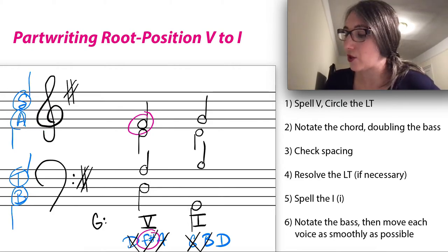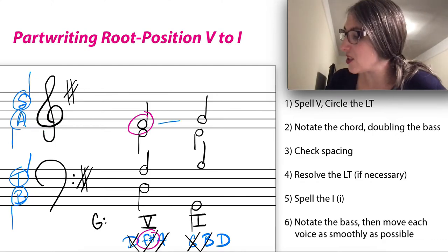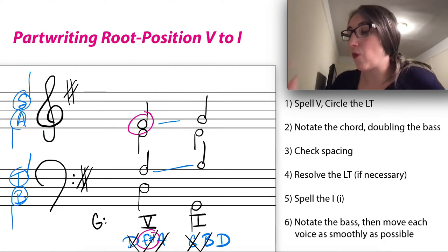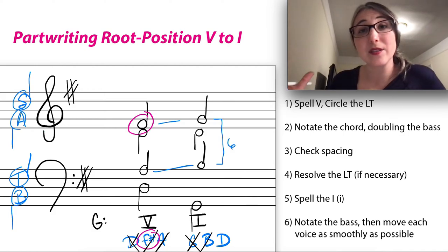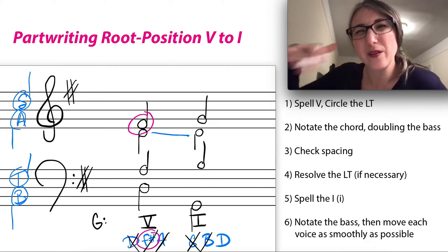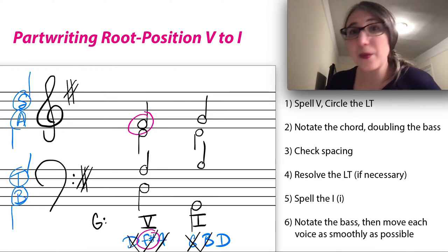Final step: check for parallel fifths or octaves. Look for voices moving in the same direction. Starting from the top — the soprano stays the same. The alto and tenor both move up by step, so I need to check the interval between them. From B up to G, that's a sixth — so we have parallel sixths, which is fine. No other voices move in parallel. This looks great — we've successfully part-written a root position V to I in major!